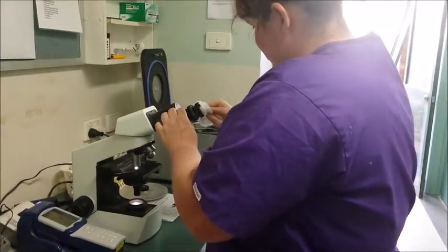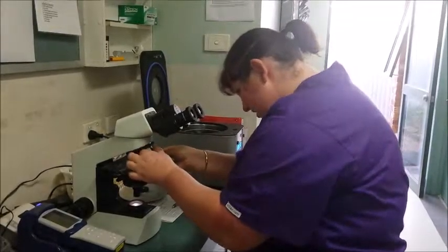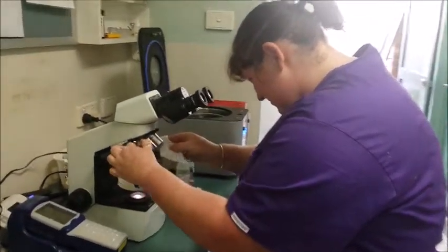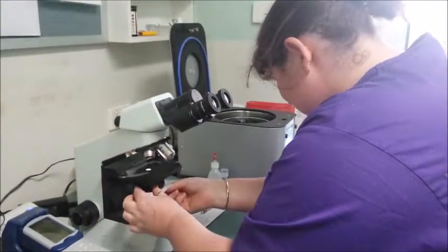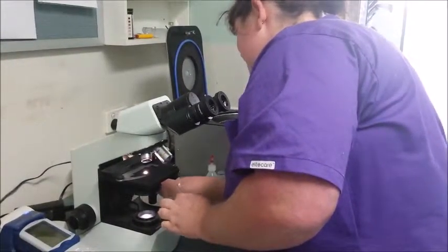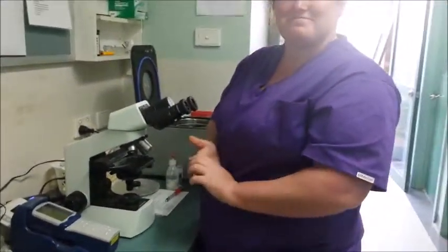Wipe down your eyepieces, each lens, and wipe down anywhere you've touched. And turn the microscope off. Thank you.